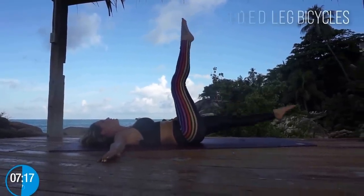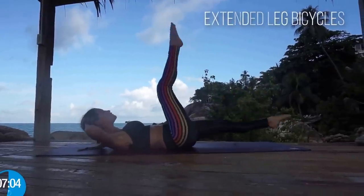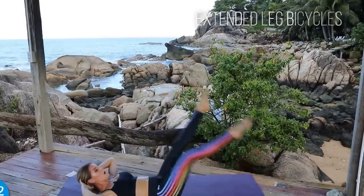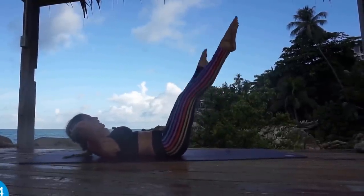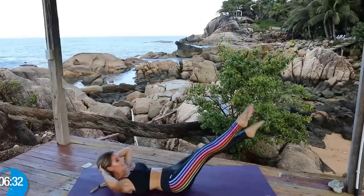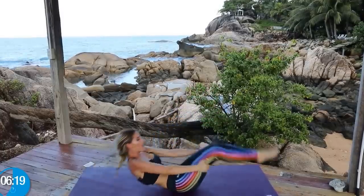Now we're going to do bigger bicycles — extending all the way up to the top, in and out. Feel those abs working and breathe. Put your hands behind your head and lift up that chest, keep those legs extending. Let's keep it going — I know we've had these abs under serious tension, but we're going to keep powering through. Ready? Scissor it across on a 45-degree angle, legs as straight as possible, slowly take them down and bring them back up. We're really working those lower abs and obliques, getting a nice flat tummy. Bring it back up — three, two, one.